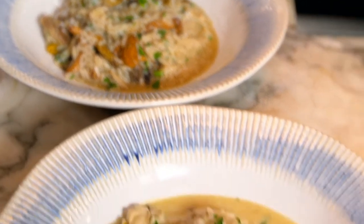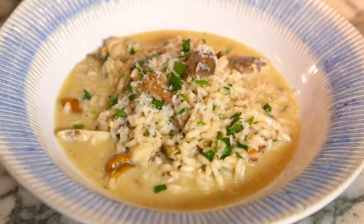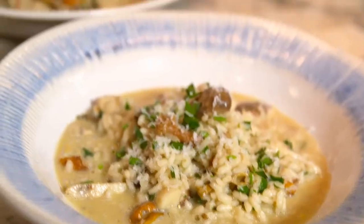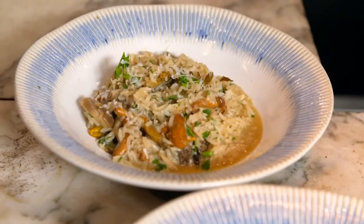Long-grain rice may be cheaper, but it's no good for risotto. It doesn't release enough starch for a creamy consistency, and it's not very good at absorbing flavour. So it doesn't matter how much Italian magic you, as a supreme chef, put into it — you're never going to make a risotto out of long-grain rice. No way.